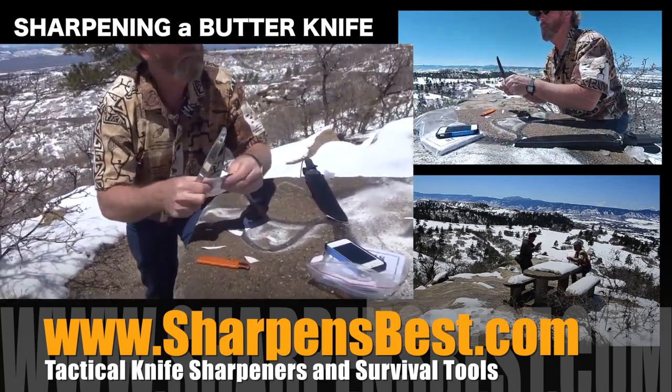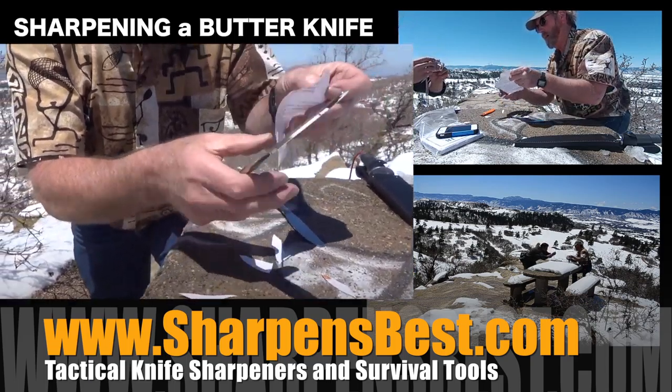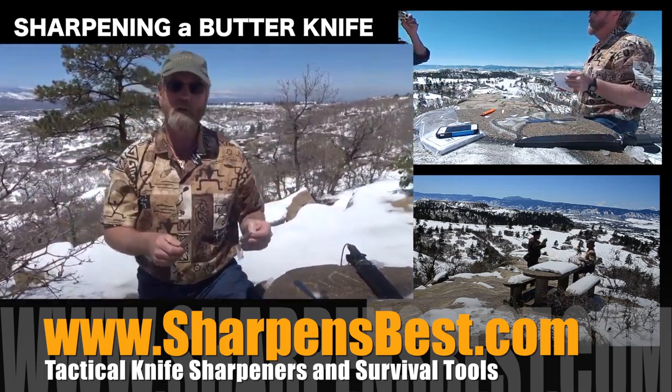We're getting down to where we're just about ready to quit and my paper's wet. People say yeah, you had to get the paper wet to cut it. That's sharp enough. This is Brad, sharpensbest.com. Watch the videos. Take care, have a good day.